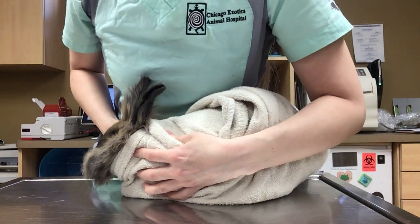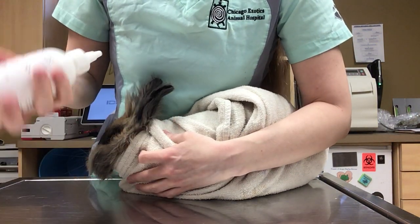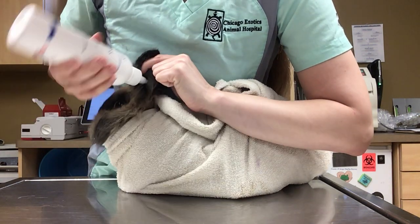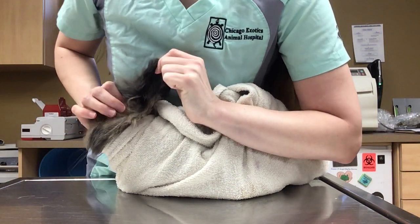What I like to do is kind of hold them against my chest or torso here. You take your ear cleaner and you put this down into the canal and you can actually just flood the canal. If you go down in here and do a couple squirts it'll fill up and they'll usually start shaking their heads.